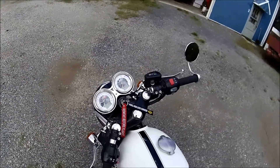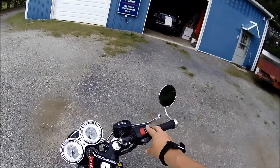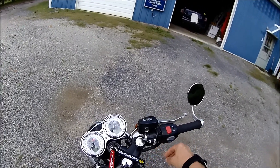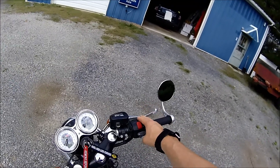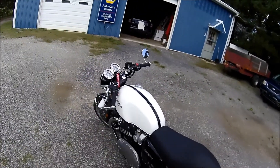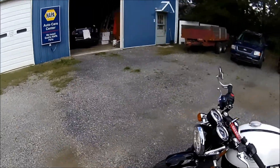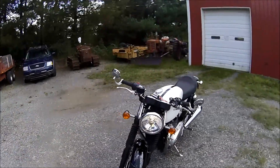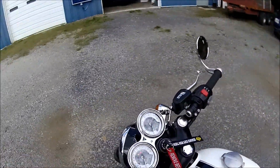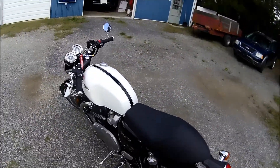I do want to get heated grips for it. I also wanted to check — on the Bonneville you can get cruise control with just a piece and a wiring harness, so I'm having them check to see if I can get that put on here and if it would work. I'm really happy with the bike so far — it ran flawless, handled the curves well, and I highly recommend getting one.